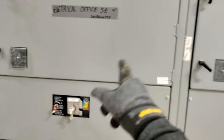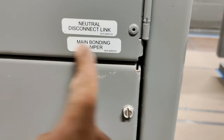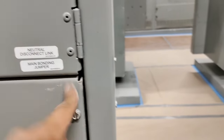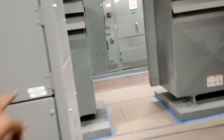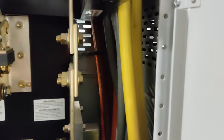These are 1000 amp or 1200 amp disconnects. They came with the actual main bonding jumper on there — it'll tell you, and if you don't need it you need to make sure you remove it. It has the neutral disconnect link as well. Let's talk a little bit about the neutral disconnect link.